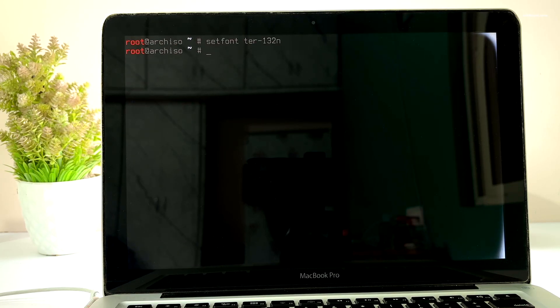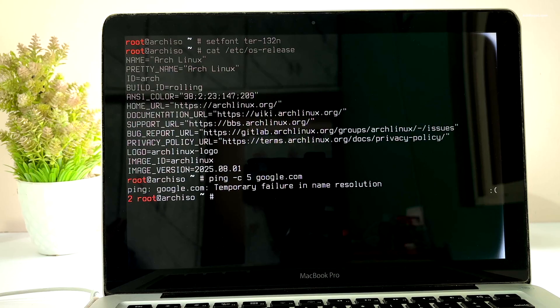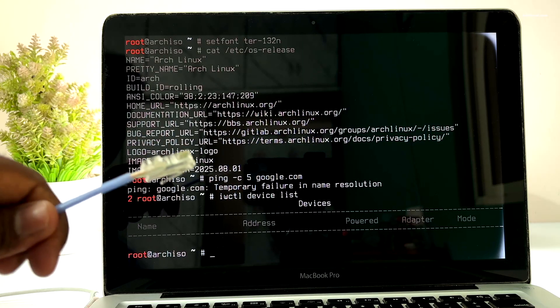Before installing Arch Linux, if your Mac is connected to the internet via ethernet, use the ping command to check for the connection. In my case the Wi-Fi on this MacBook is not recognized, so I relied on the ethernet connection.